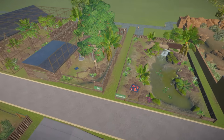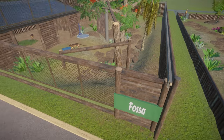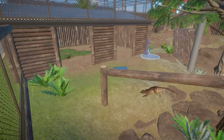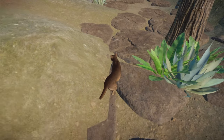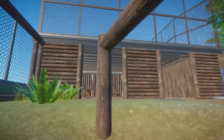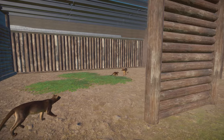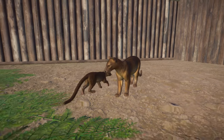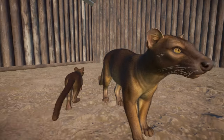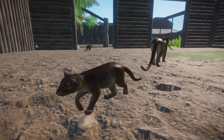Next, let's look at the Fossa habitat. This is a very quirky Madagascan animal — definitely one of the more unique animals added to Planet Zoo. They do jump around a lot. I've noticed with the Fossa that the babies are adorable — just look at the little face, little paws, and really long tail.